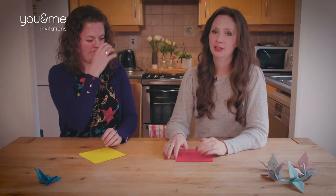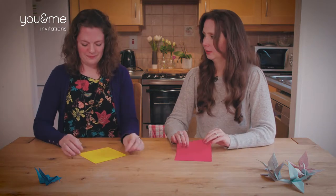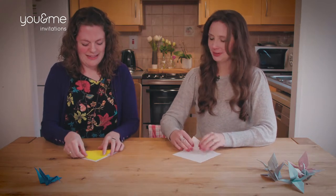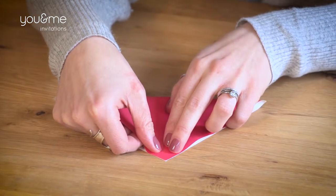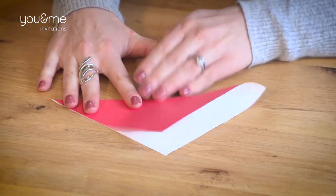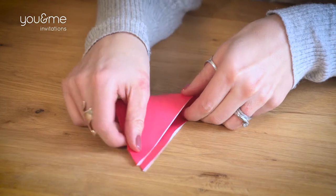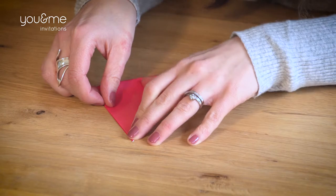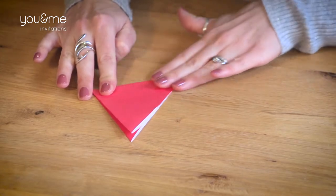Okay, so Leah is actually going to do this step-by-step with me because there are quite a lot of steps involved, and you'll see where you might fall into trouble. First thing is colour side down. I'm going to see how much I remember — fold to make a big triangle and a nice defined line. Then fold again to make a smaller triangle. As you can see, my lines are not as good as Leah's because there's a bit of white showing through, but it takes a bit of practice.